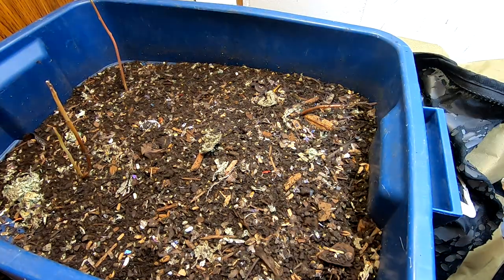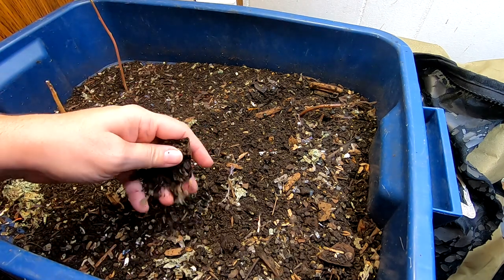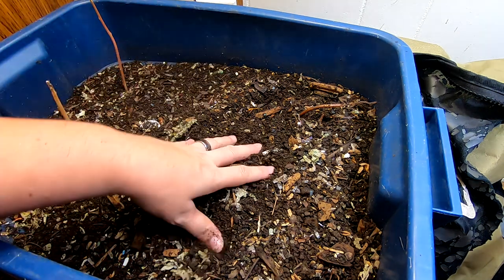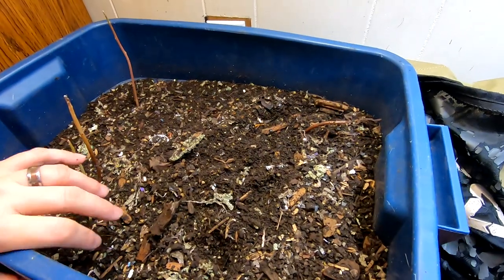So that's it for the urban worm bag — wah wah. But for, I don't know, $75 or something, I got a couple years of use out of it. I'm not gonna complain or ask for my money back; I'm just gonna call it a done deal.